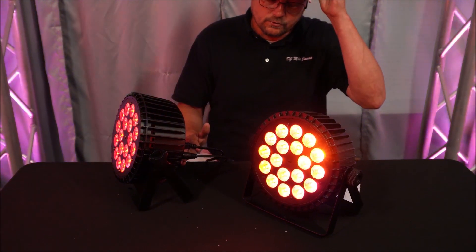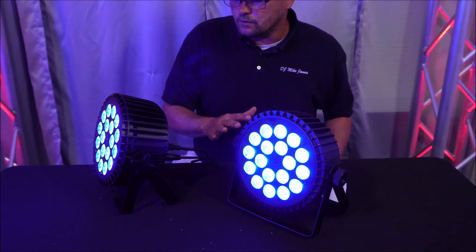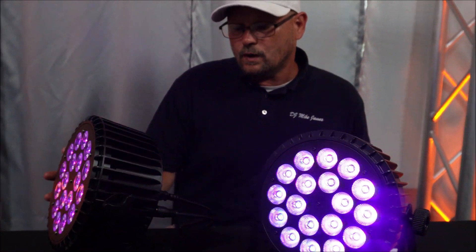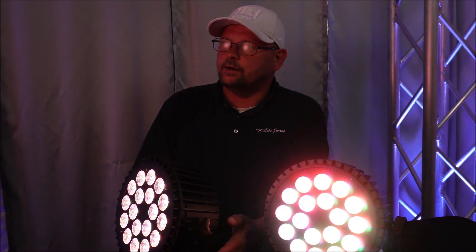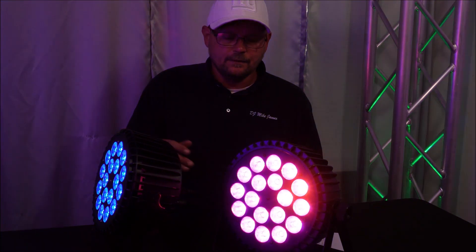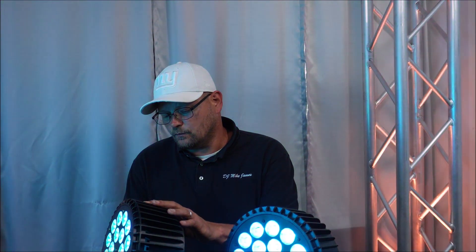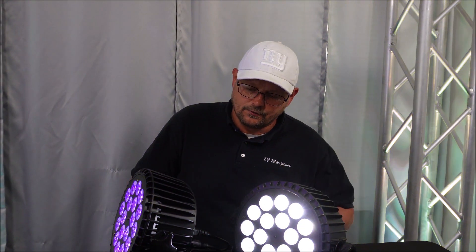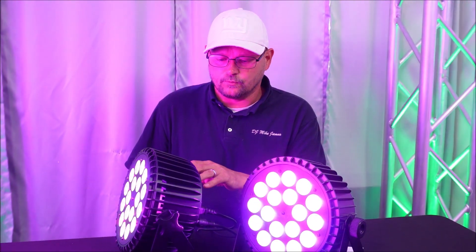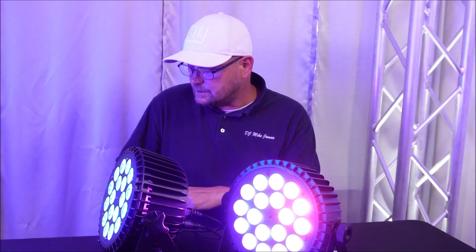The price point on both lights is real close — the Sheds lights are running about 90 bucks a piece per light. This light is really impressive, it's made well, operating the same. Some colors are brighter, some aren't. I'm trying to get the same projection angle so we can compare them side by side. This one may have a couple more colors but that's not a big deal — it just depends on what you're using the light for, whether it's up lighting, wash lighting, or up on your trussing.